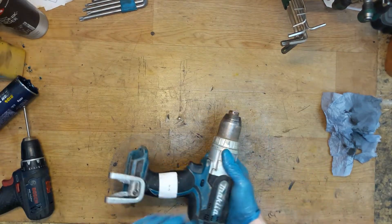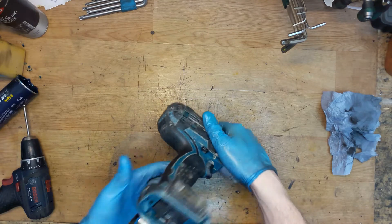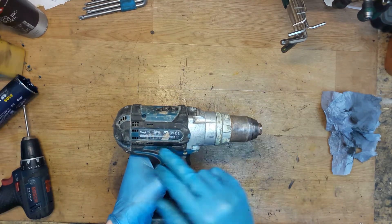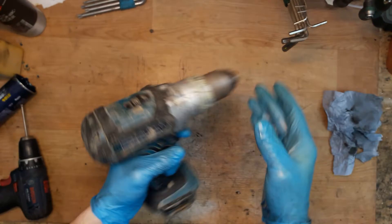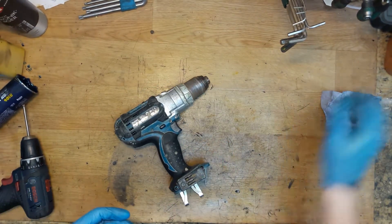Hi everyone, today I have the Makita 18V cordless drill — nice, good old drill, BDF454. It's a really nice heavy tool for drill work.